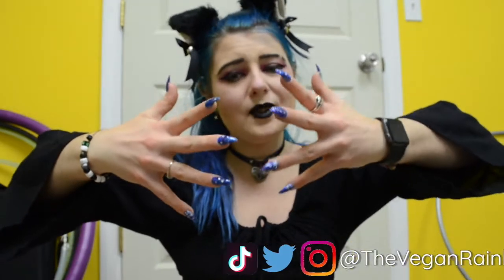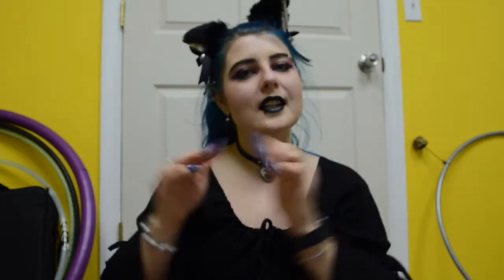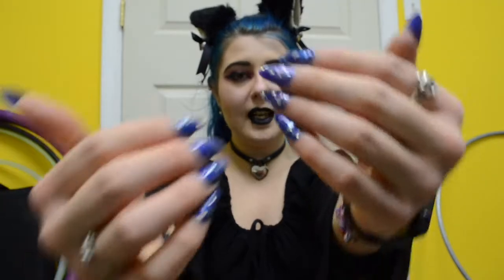Hey y'all, welcome back. My name is Lilith and for today's video I'm going to show you how I did these nails. I posted them on my Instagram and it's been almost a week since I put them on — tomorrow will be a week and they are still holding on strong, no lifting, nothing like that. I did my own poly gel, hybrid gel nails at home. I made mine pointy and I'm going to sharpen them today. But before we get into that, don't forget to hit the subscribe button and ring that bell so you never miss a video from me.